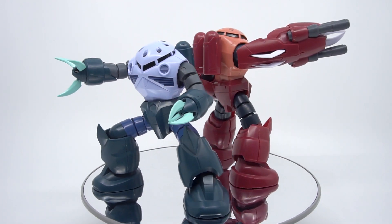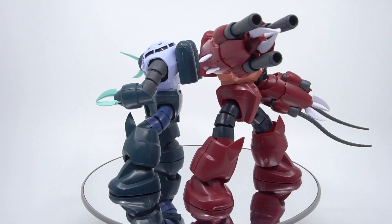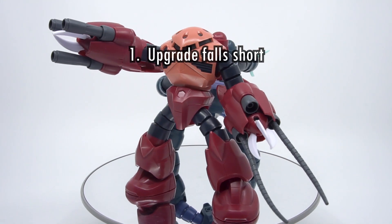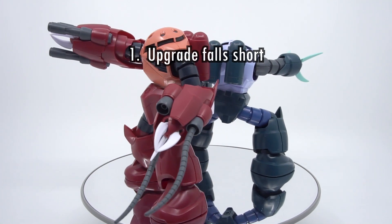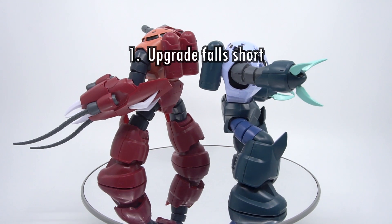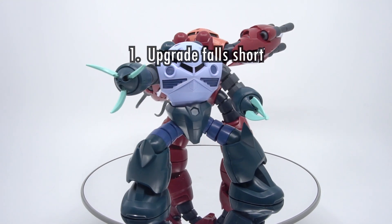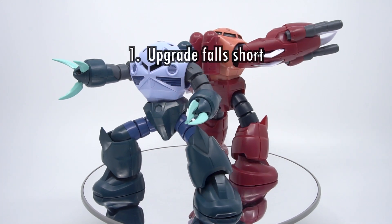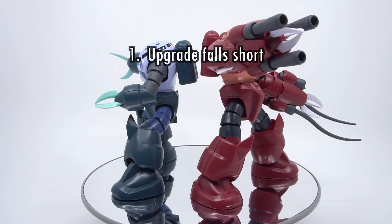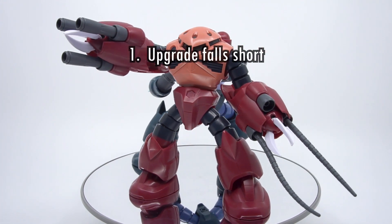Here's the Hobby Clubhouse three-point verdict for the Bandai 1/144 High Grade Build Fighter's Amazing Zeacog. Number one: the upgrade falls short. The upgrade to the Zeacog's shoulder joints sadly don't give us any practical benefits. The new upper arms do solve the ball socket breakage problems on the old arms, and that's probably the most important improvement here. But overall this is a 1.5 version of the HG Zeacog in principle — in reality it's more like a 1.05 patch that fixes some bugs.